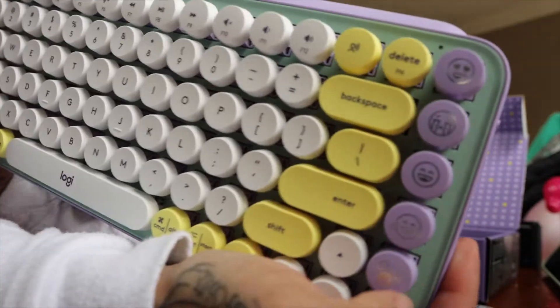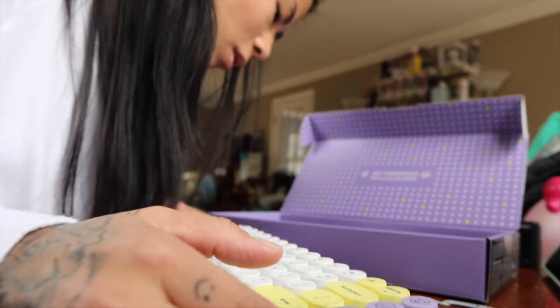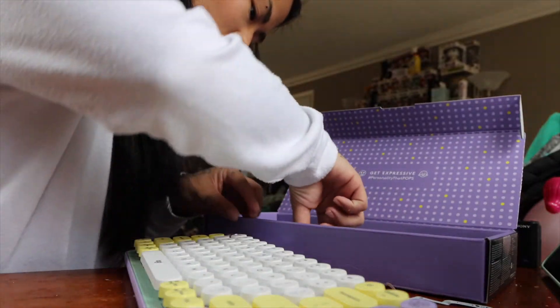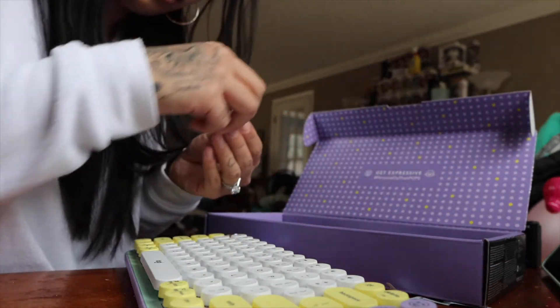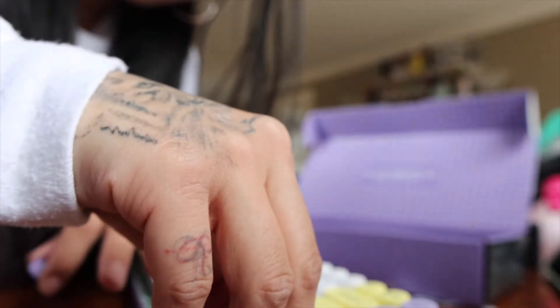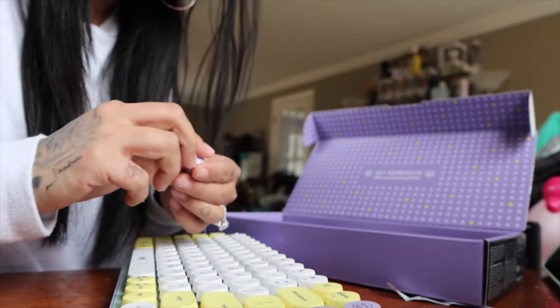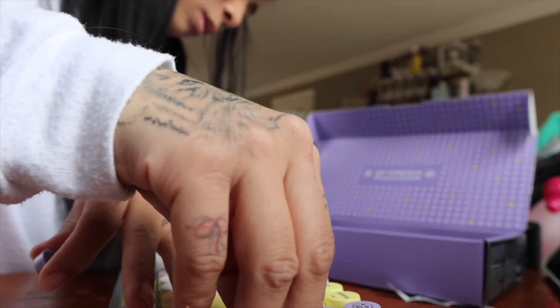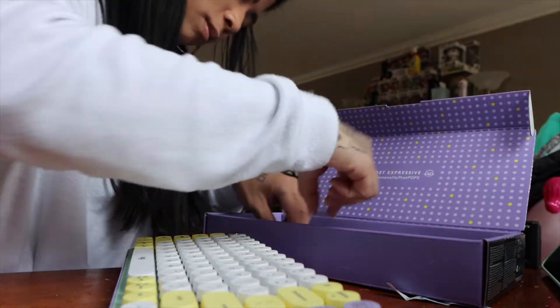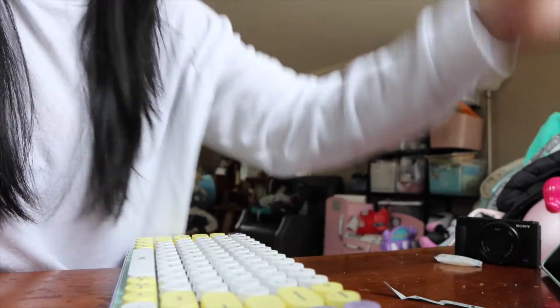It also has little emojis right here. I think I'm going to keep those — I'm going to swap out with the heart emoji. Actually, I'm going to keep that one in there. All right, let's put the box to the side.